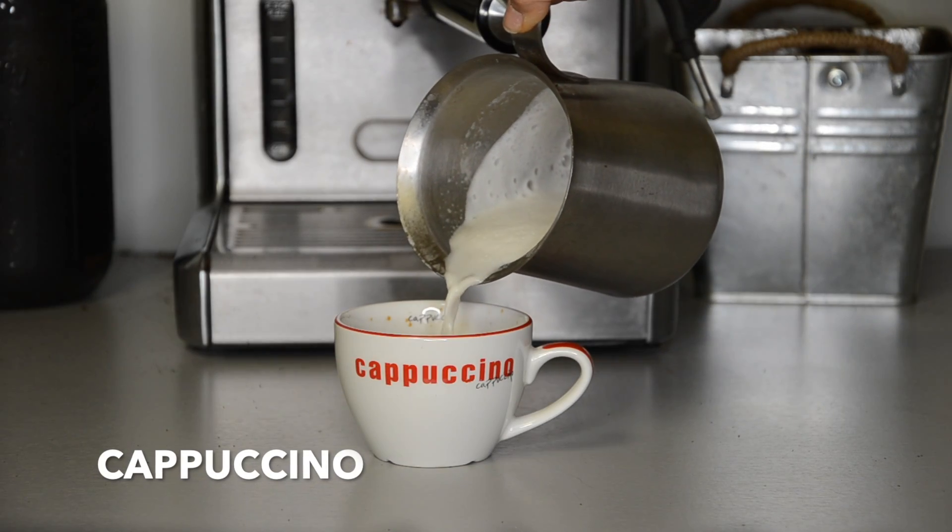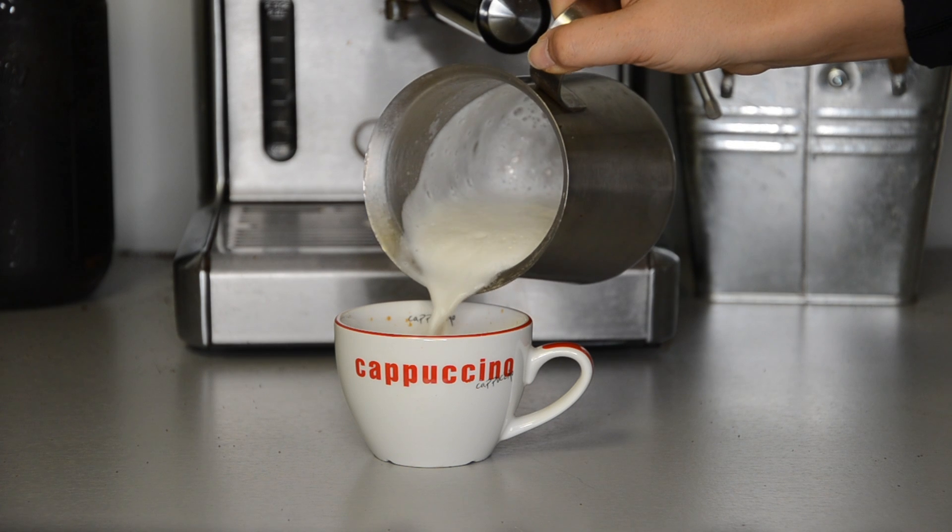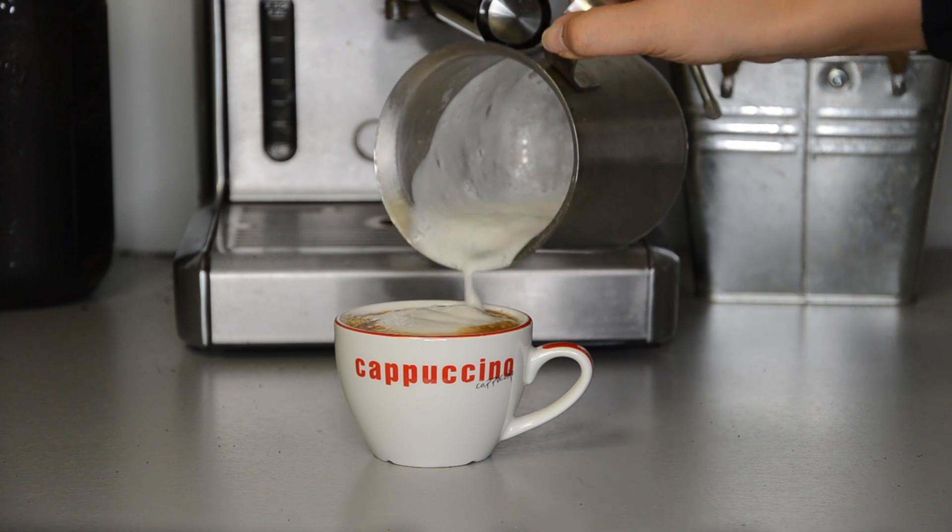Cappuccino. A cappuccino is composed of one-third espresso, one-third steamed milk, and one-third foamed milk.